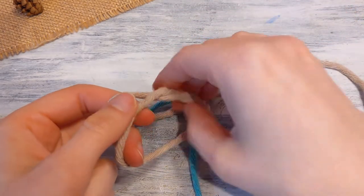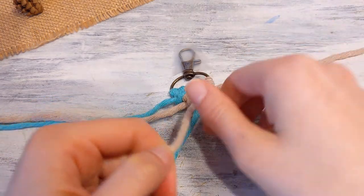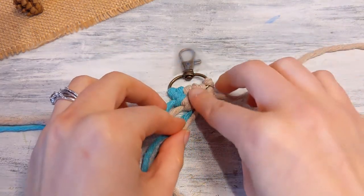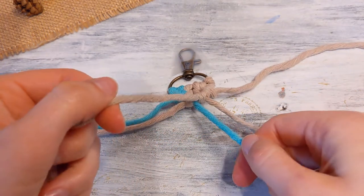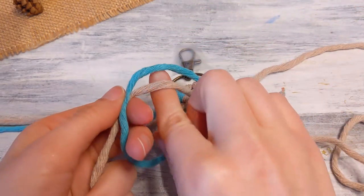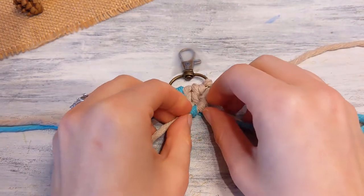Remember the string that you're using to tie around — that's the string you're going to tie around and pull tight. The string that you're holding onto, just don't even move it from your hand; don't use it to tighten. Now to secure the middle, you're just going to take your brown string, hold that, and then wrap the green or blue string around one time. So you're doing one half hitch knot there.